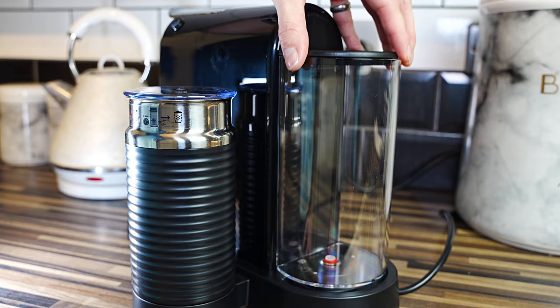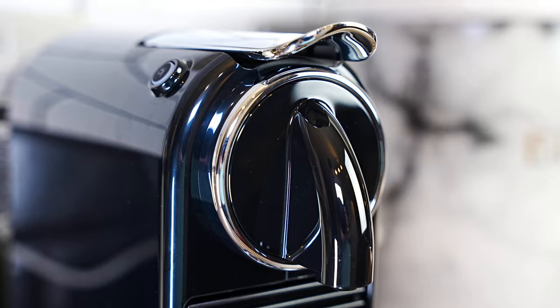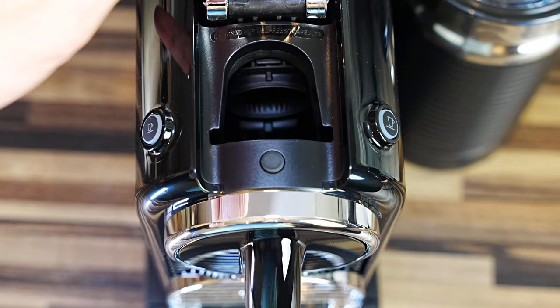On the back is the water tank, which can hold up to one litre. This machine comes in black, white, red and chrome. Fill your milk up to one of the two max levels depending on how much milk you need from your choice of coffee. This is the espresso button for 40ml. This is the lungo button for 110ml. Here's where you'll lift the lever up, insert your pods, and then close again.